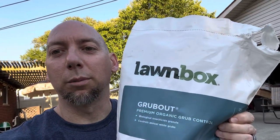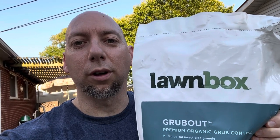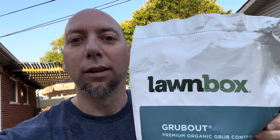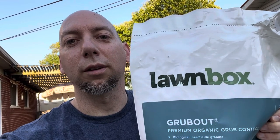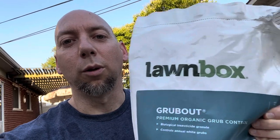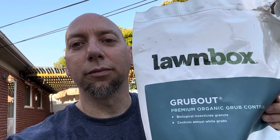That pretty much does it for this video. If you want to keep grubs out of your lawn and stay organic with your program, get Lawn Box Grub Out. Kill them while they're actively feeding on your roots to keep your lawn nice and healthy. You've been working all summer — don't let these little buggers destroy what you're working hard for. I'll put a link down below. Thanks for watching and we'll see you next video.